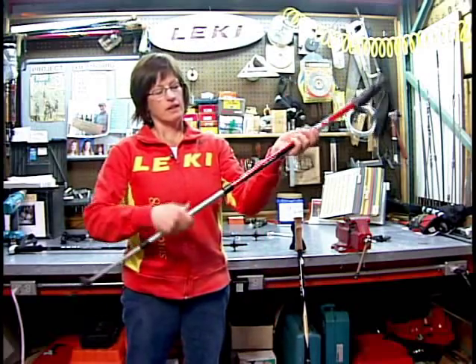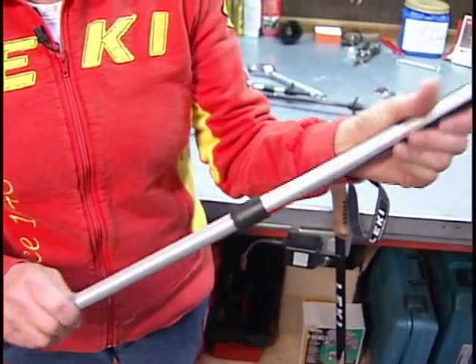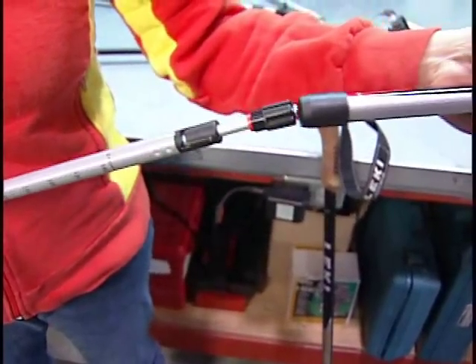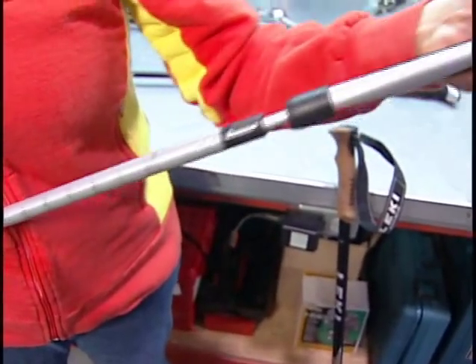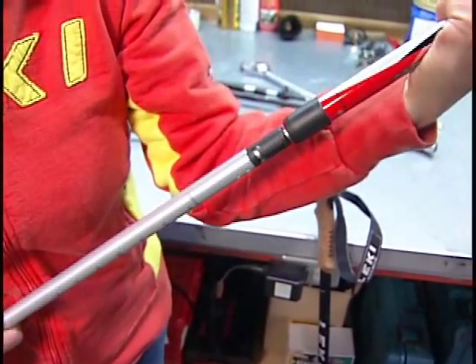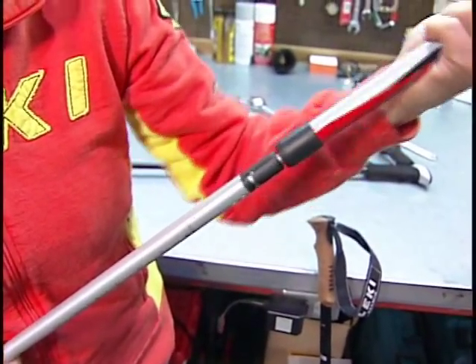This is a soft anti-shock and it's located in the middle section. This does have an on and off — it's locked and unlocked.